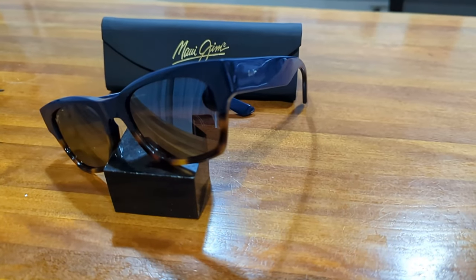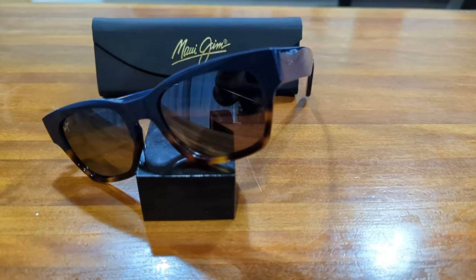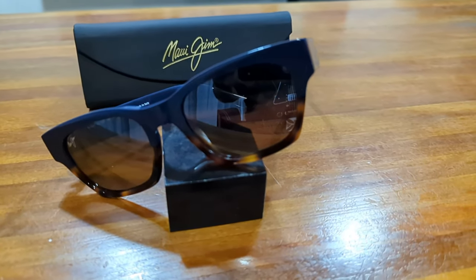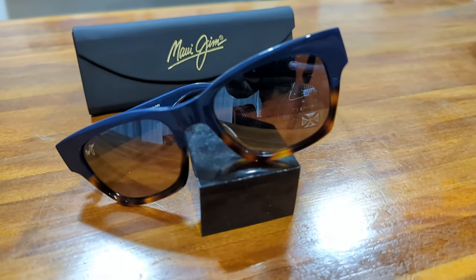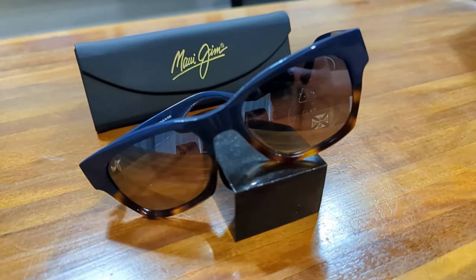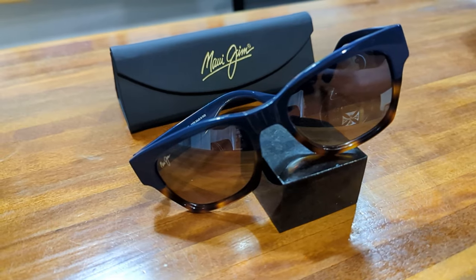Should you buy them? The Valley Isle has a really cool classic style and is constructed with high quality frames and lenses. If you haven't got a nice casual acetate pair already, I would consider this on a short list, especially with the different color combinations to suit your taste. The downside is the price, especially here in Australia, where increased supply chain costs and the declining value of our dollar against the US make it further out of reach for some.